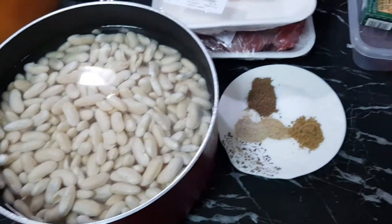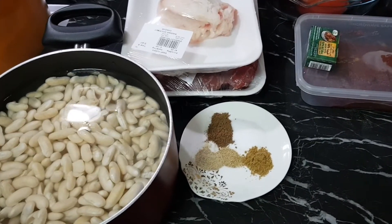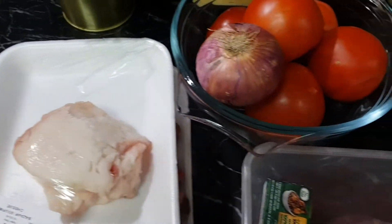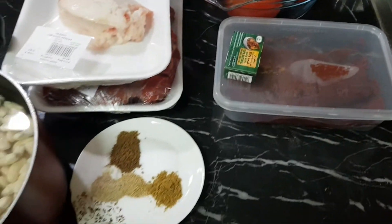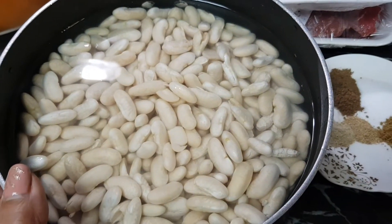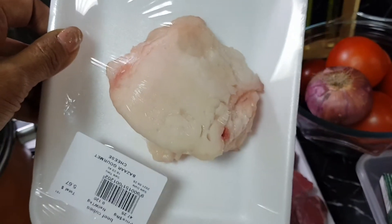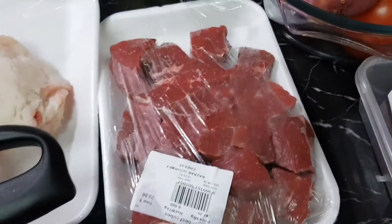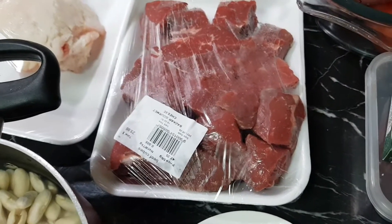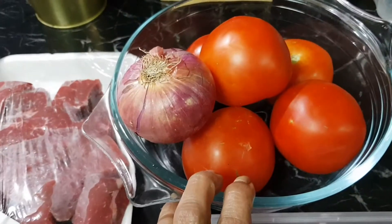So I'm going to share another special recipe: fasulya with white beans. There are two types of fasulya — one with green beans, but this one is with white beans. We need one kilogram of white beans, some fats because I'm a fat lover (if you're not, you can remove the fats), and about half a kilogram of good quality meat.